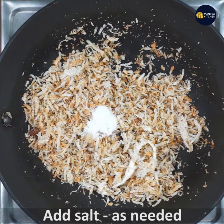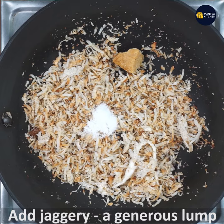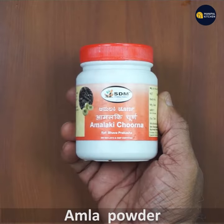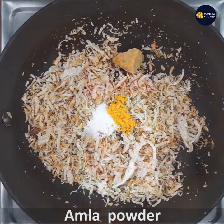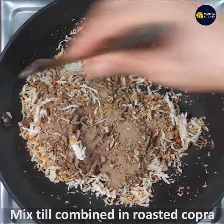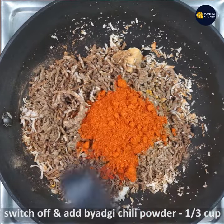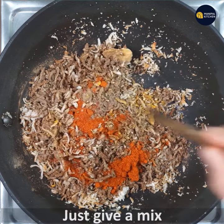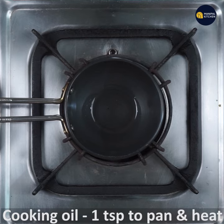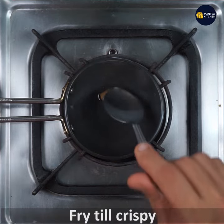I am going to put salt on it. Add 1 teaspoon of tea powder, then add 1 to 3 cup of chili powder, 1 teaspoon of chili powder, and a little bit of oil.